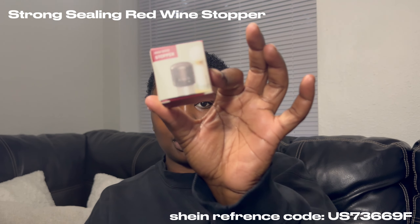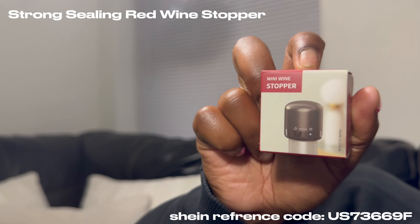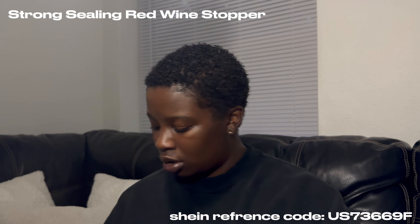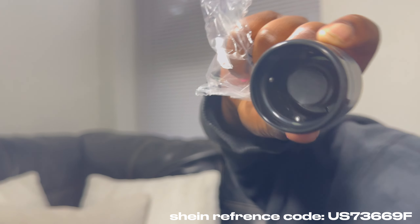It's so tiny y'all, so tiny. Y'all see how tiny it is? Let's open this up and see what it looks like — so this is the wine stopper.